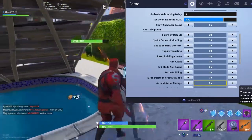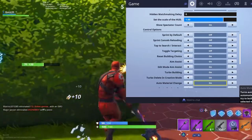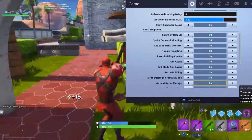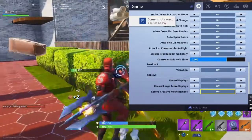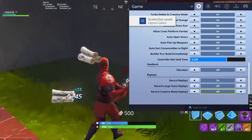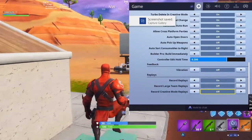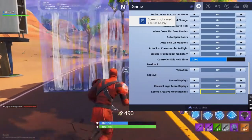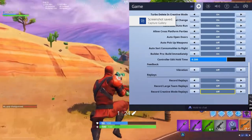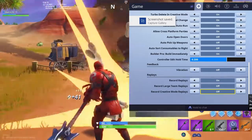Turbo building I strongly recommend on — it allows you to build even faster. Turbo deleting in creative mode, I just have that on. Controller auto run is basically when you press sprint and it just runs by itself. I actually like that because when you're not focusing and the storm is coming you can just leave it and it auto runs. Other crossplay and party zone settings don't really matter, just have them off.